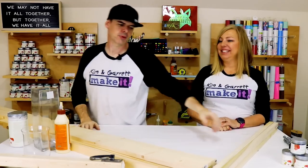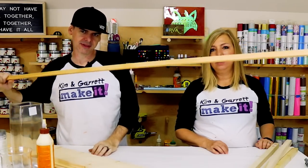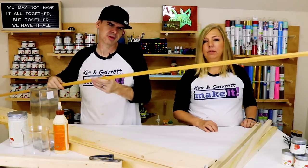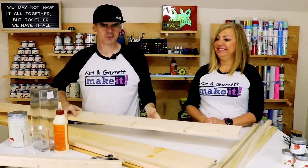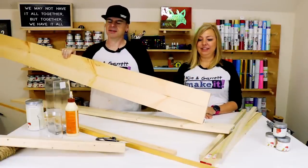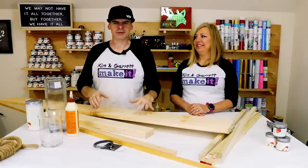Lantern number two, step one: gather all of our materials. At Hobby Lobby we picked up some one-by-ones, a piece of trim — half by three-quarter inch — to make X's in our lantern. Also a one-by-two to help with the frame, a one-by-six (we really just need six inches of it), a one-by-eight (just two pieces, eight-by-eight), a small piece of two-by-four, glue, and nails — the whole shebang.